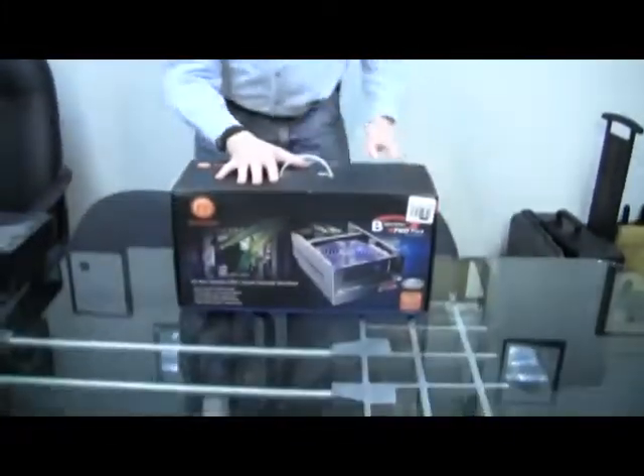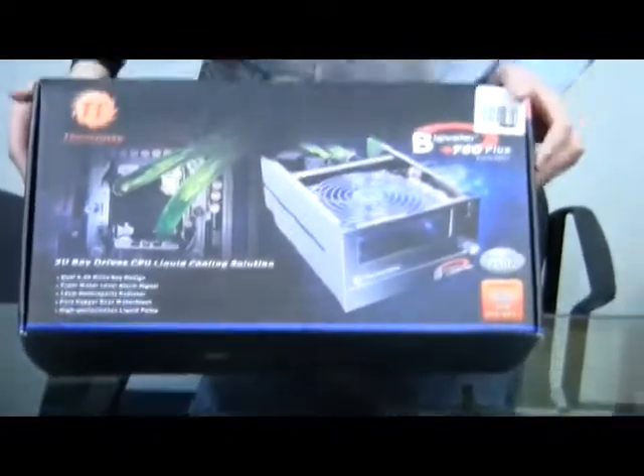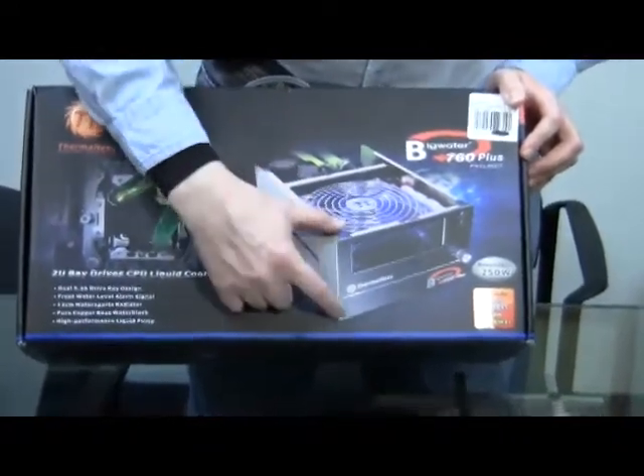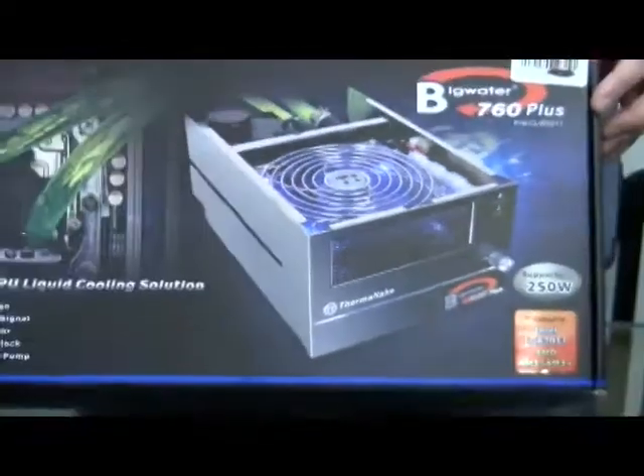Greetings and salutations again, YouTubers. Still working on exactly what niche I want to be making videos in, but here and now I've gone ahead and I'm going to show you the liquid cooling system that I'm going to be incorporating into my new computer build. This is the Thermaltake 760 Plus, and you'll notice that it uses a double-tall 5¼ inch bay slot.